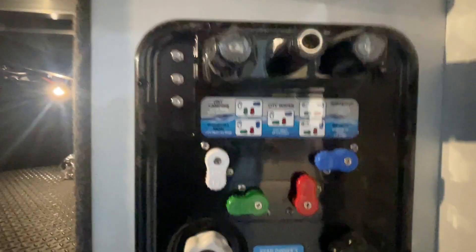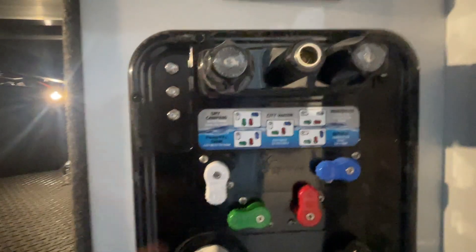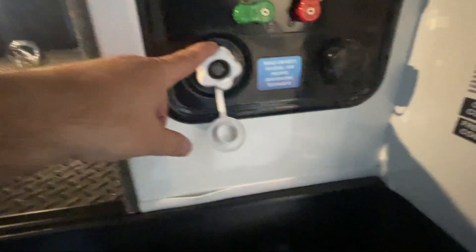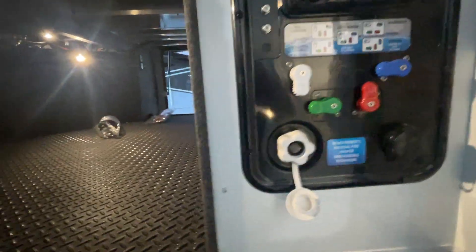The positioning of the valves here determines the functionality you want. If you want a city water connection, put the valves in that position; if you want to fill the tank, put them in that position. You hook your water up here and run through with the white drinking hose. This is your black tank flush right there.